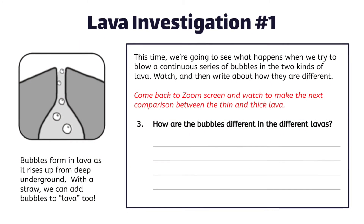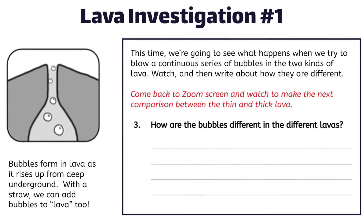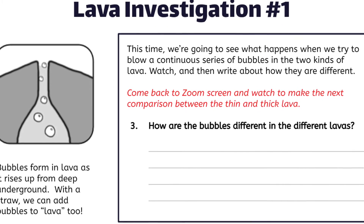Pause the video here and answer question number three. How are the bubbles different in the different lavas? Describe how the bubbles are different.